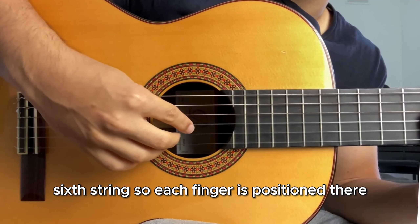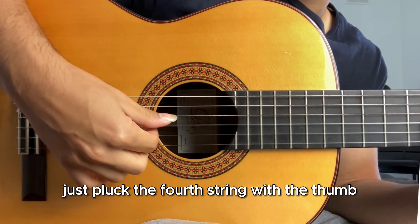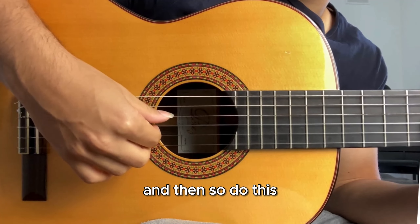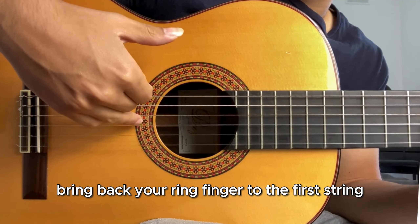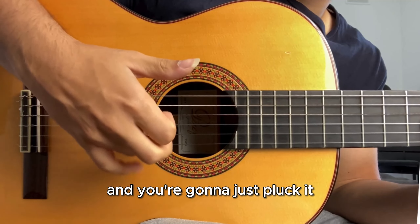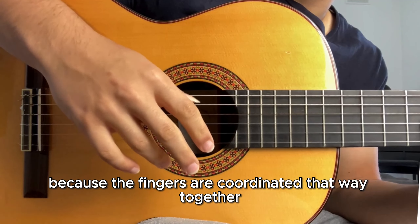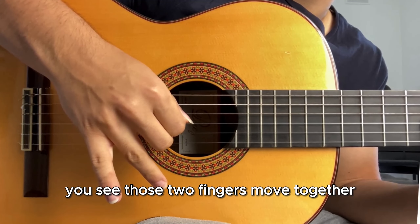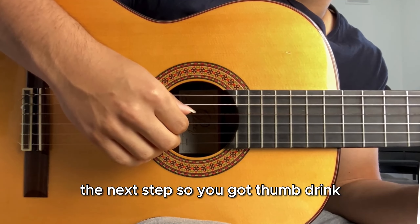Each finger is positioned there, and the first movement is to pluck the fourth string with the thumb. Then bring your ring finger back to the third string and pluck it. When you pluck it, it looks like my whole hand is moving because the fingers are coordinated together — but it's just those two fingers moving together because I can't separate them naturally.